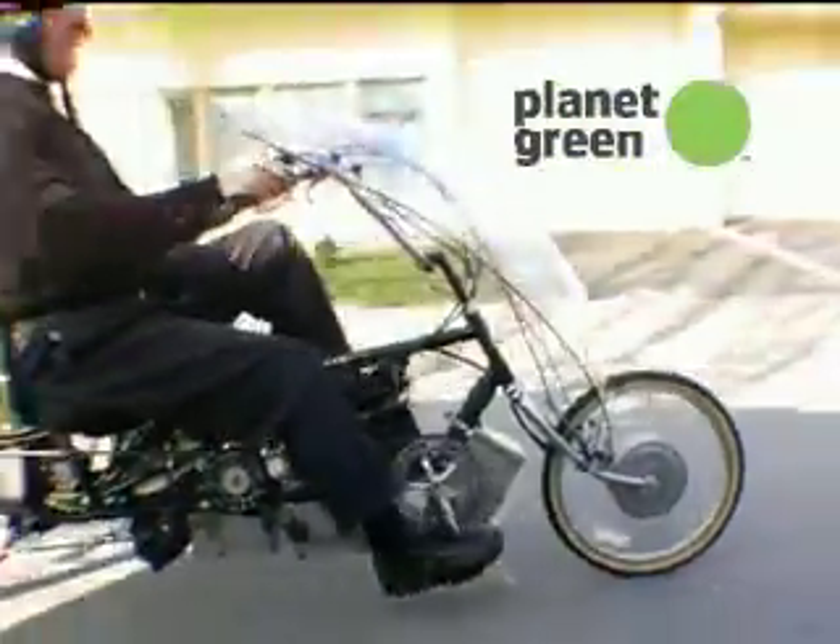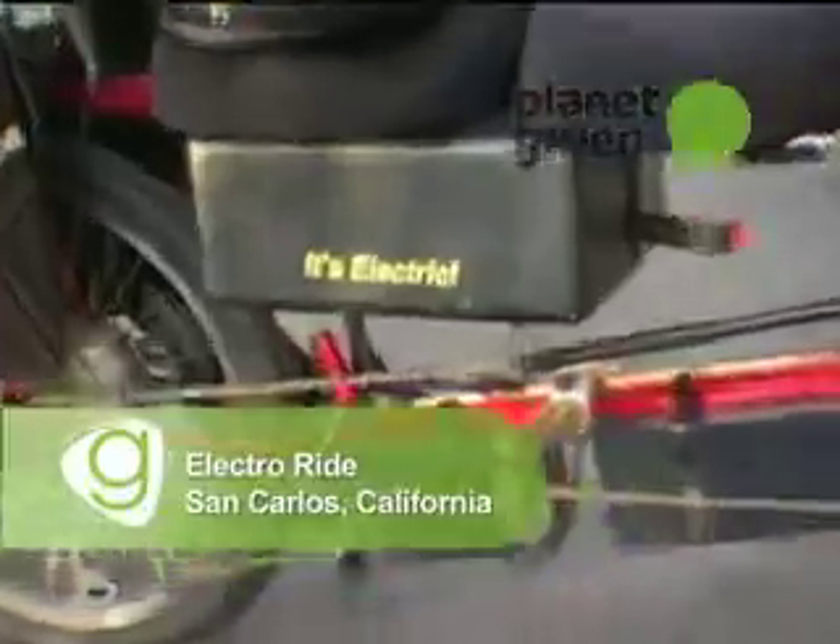We all know that the bicycle is the most efficient means of transportation there is. And yet still, for the average commuter, riding for miles on a bike and showing up to work sweaty is not too appealing a thought. However, Brian Howell and his associates at ElectroRide might just have a solution for that.